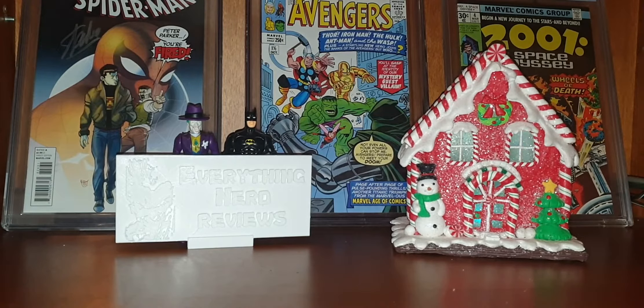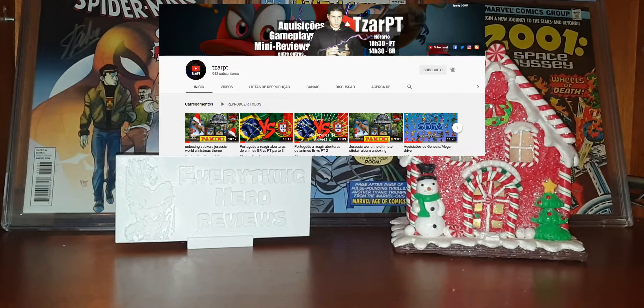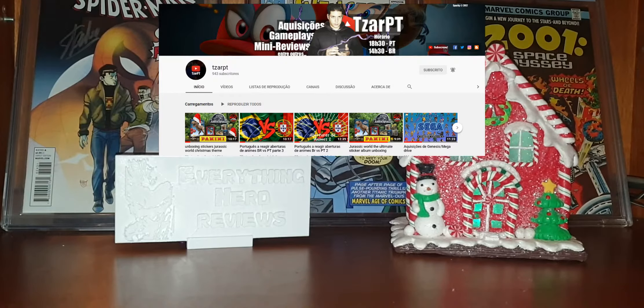So I won this set on a giveaway — it was on the Tzarpt 900 subscribers giveaway. As you know, the nerd is right now anonymous, but if you are kind of a detective you can go to his channel and see who the nerd is, because the nerd won this giveaway.